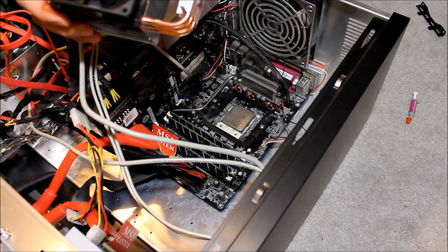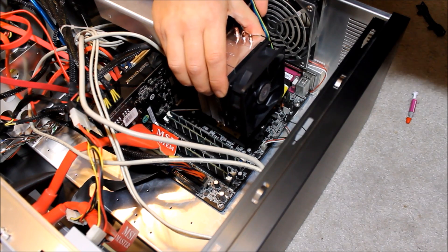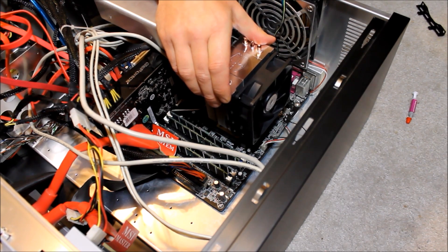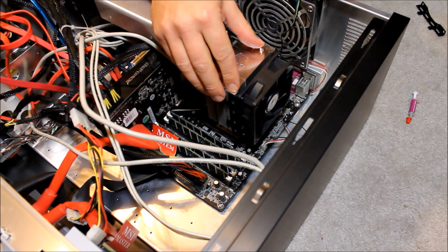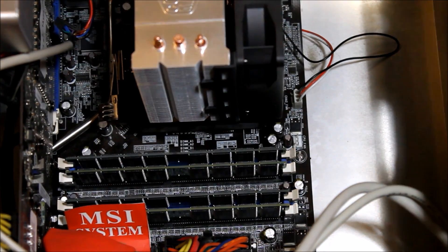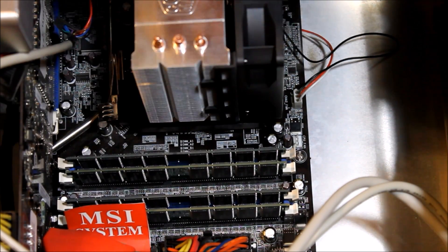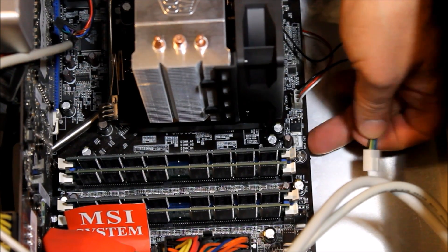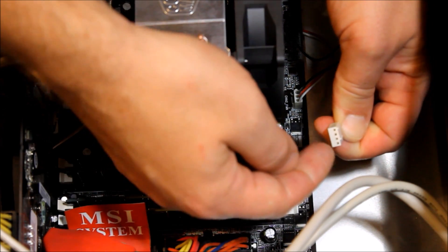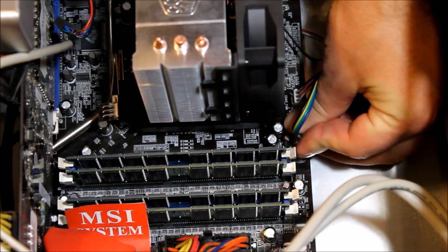We're going to get our fan inserted on top of the CPU. We've got that pea-sized drop of thermal compound on top. I'm going to set this down squarely on top of the processor and make sure it's seated nicely. Then we get our brackets hooked up. Once the CPU fan is all locked into place, nice and tight on top of the processor, all we've got to do is hook up the little wire. They're always labeled right on the motherboard as 'CPU fan' and they'll only fit in one way — carefully insert that onto the clip and that's it.